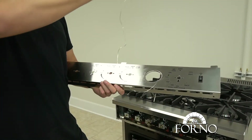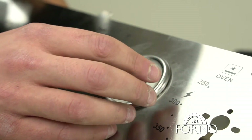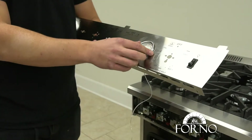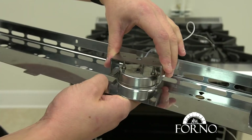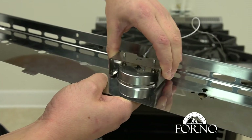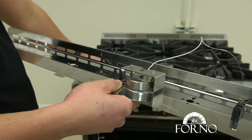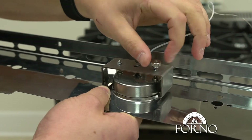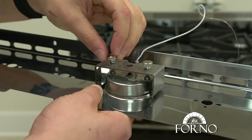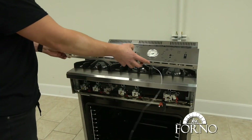Insert the gauge in the control panel. Hold the front side of the gauge and insert the back support. Place back the washers and screws. Place the control panel on the cast iron grill facing up.